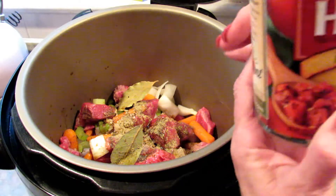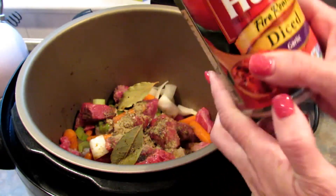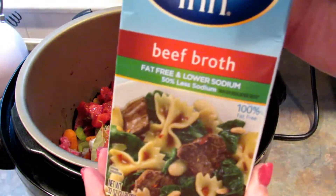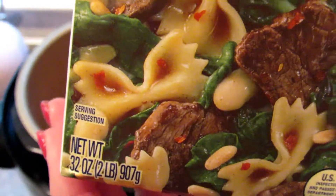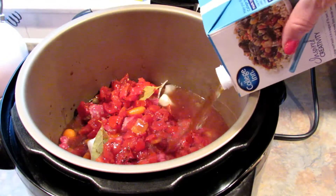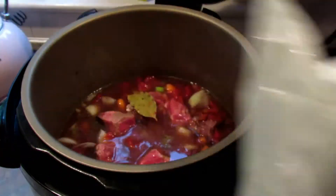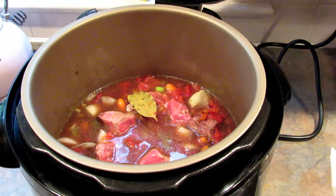Next I'm adding in one can of diced tomatoes — I prefer the fire roasted, but use whatever you have. Then add one 32-ounce box of beef broth. Give it a quick stir, and once it's done I'm going to be adding in some frozen broccoli and frozen riced cauliflower.